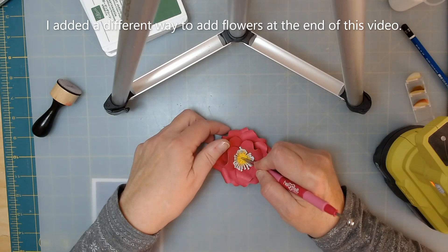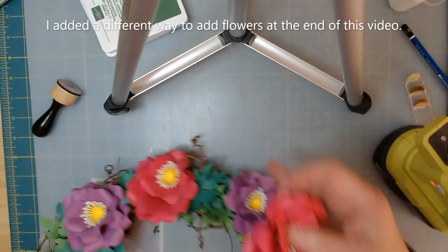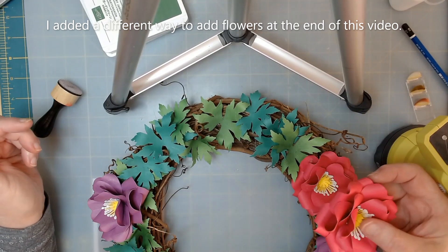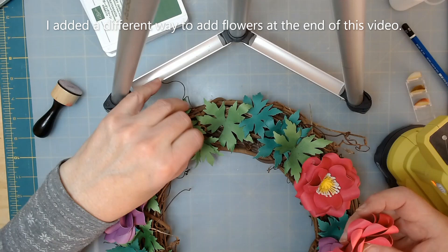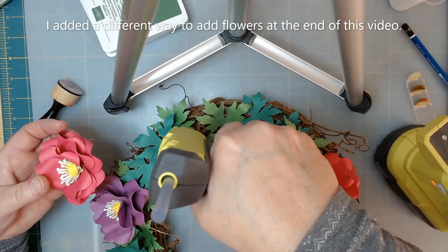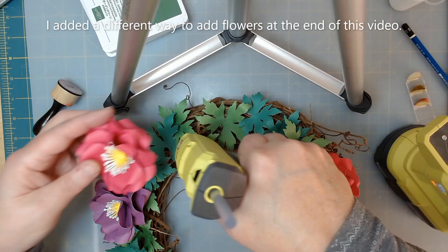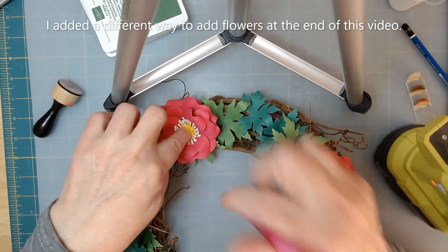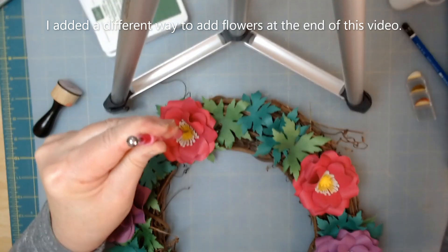The glue cools off and grabs the paper really nicely. Go ahead and make all of your flowers. Once you have them all made, now add them to the wreath. In the pattern we were told to put the green leaves on first, and I'm not happy that I did that — I wish I had put the flowers on and then poked the leaves around it. This is a personal preference. Right here is where my next pink one's going to go, and I'm going to put a lot of glue in there. Before it gets dry I'm going to push my flower into that and hold it for about a minute.